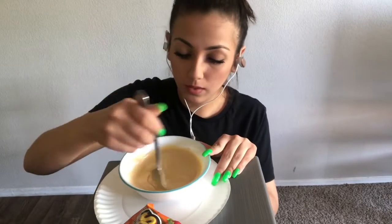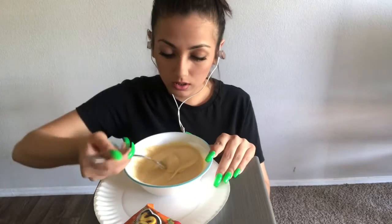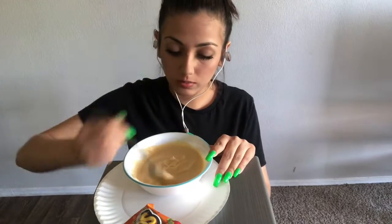I actually made this cheese, so let's see how it turns out. Looks pretty good, looks pretty cheesy, right?